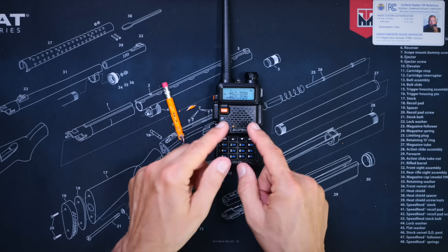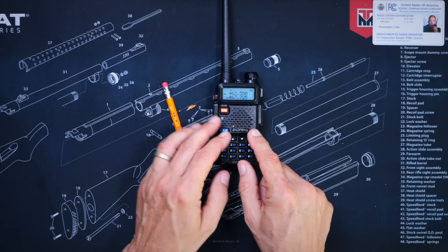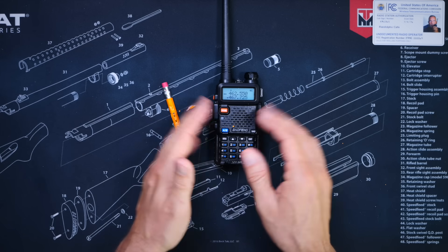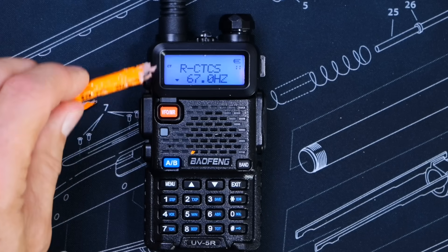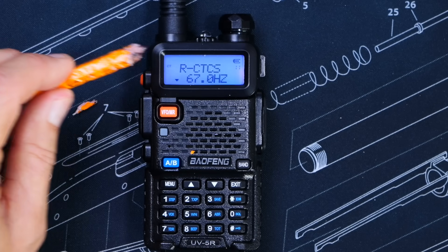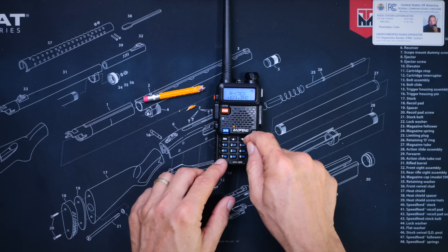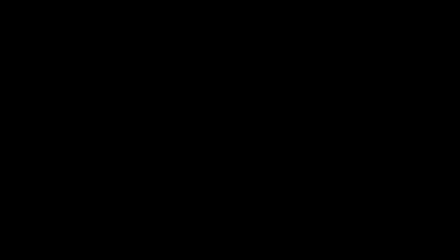You then program that tone into your channel for that repeater and join in chatting with all of your friends, who will probably go to another repeater as soon as they realize that you have figured out the tone. If the radio did not find the tone, then switch to the CTCSS menu and repeat the same procedure. And then finally, one more very important step: make sure that you go into the menu option and enable your Roger Beep.